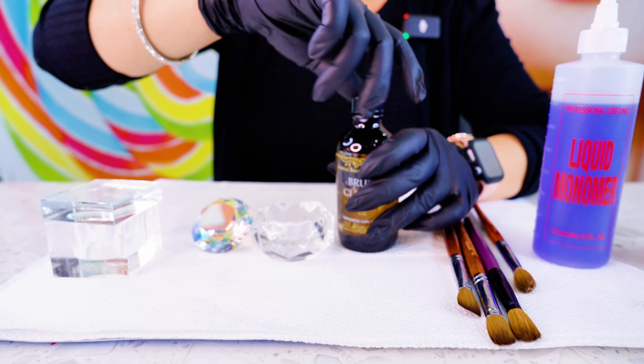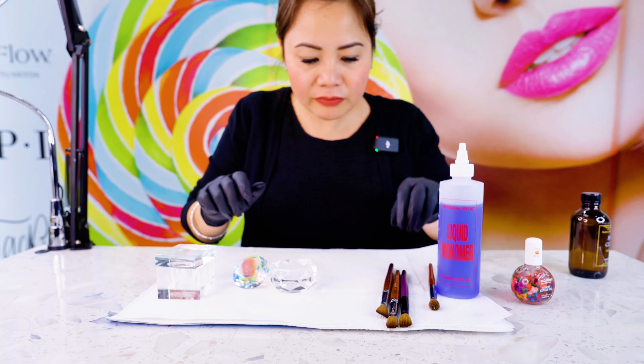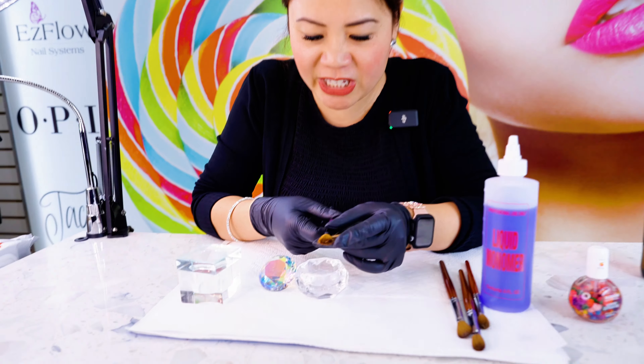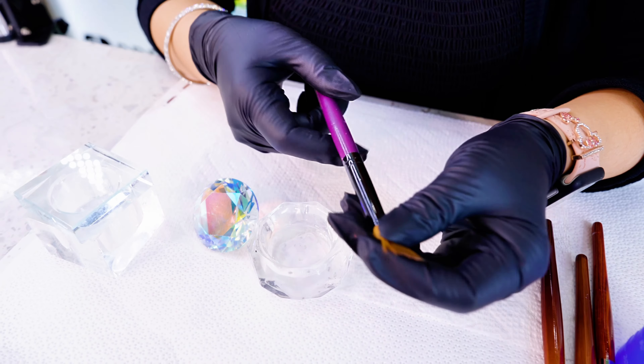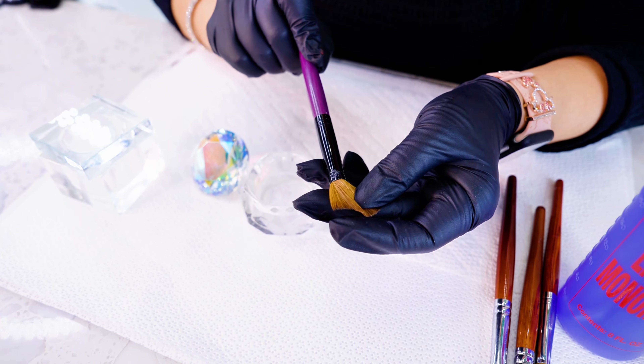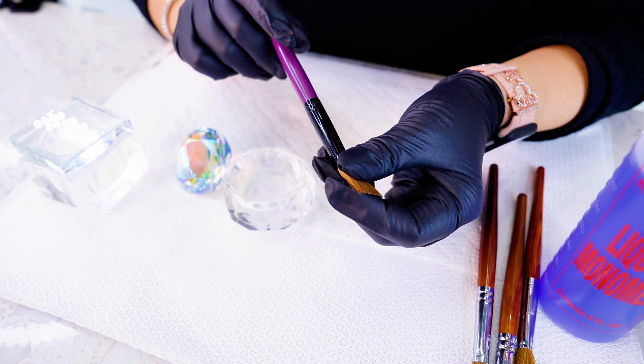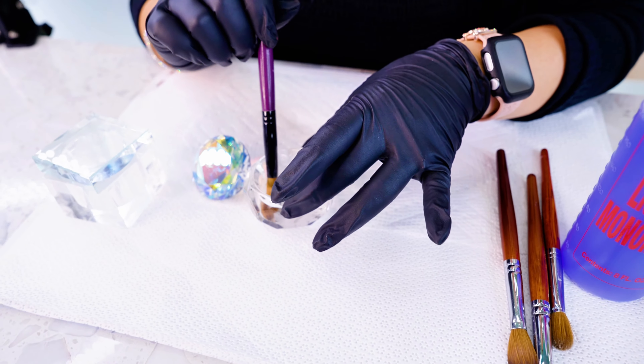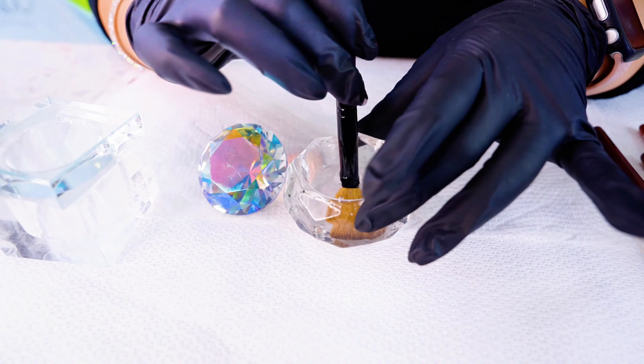Here is my Pana brush — it's kind of really dirty with acrylics. You can see there's dust and things like that. This is a really nice Pana brush, and so I'm going to dip it in here. You're going to immerse it in the brush cleaner.